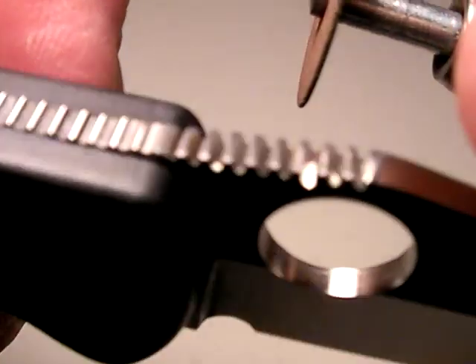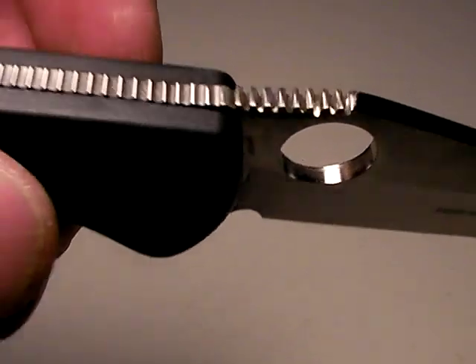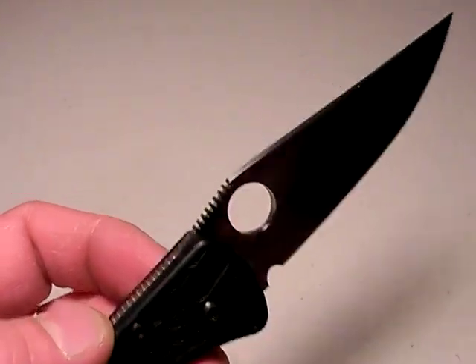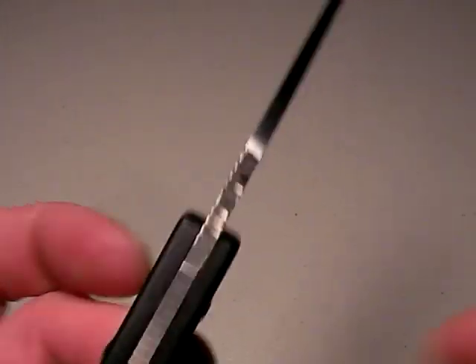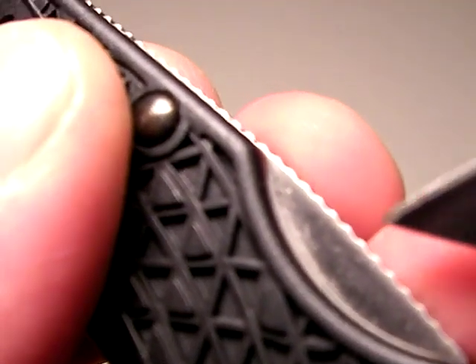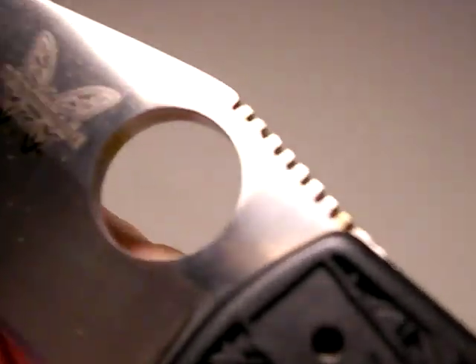Once I cut those grooves deeper, step two is I sanded them. I took some 400-weight automotive sandpaper, wrapped it around a block of wood, and sanded the top. The reason I had to do that is because Benchmade profiles the jimping — they're actually rounded right through here — and by sanding them down, I reveal sharper corners, and that's what I did right here.